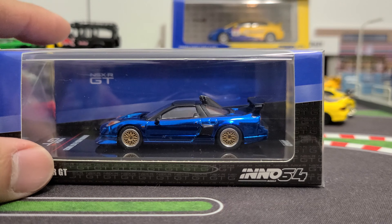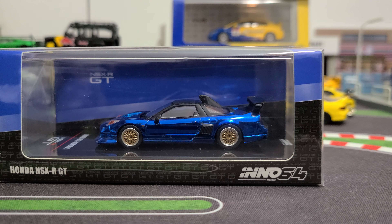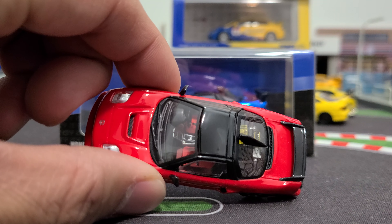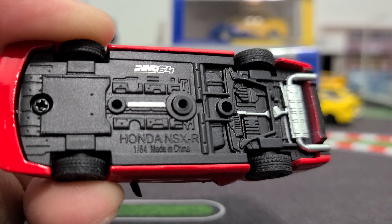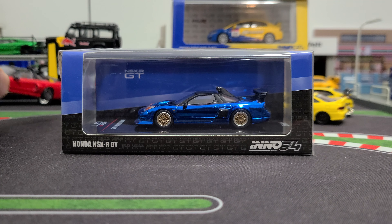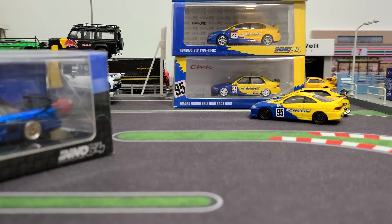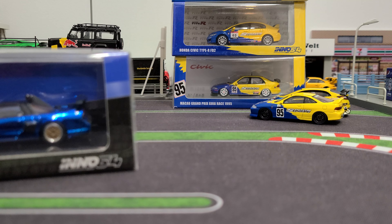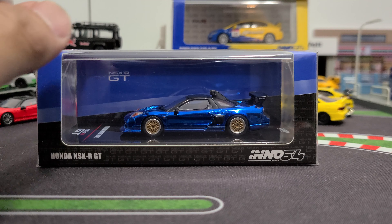Pretty crazy looking. I do have a regular NSX-R - yeah, NSX-R not GT, because it doesn't have the wing. But we'll compare those two, and then we're gonna have a good look at my Spoon Honda collection. So we're gonna have a look at that.